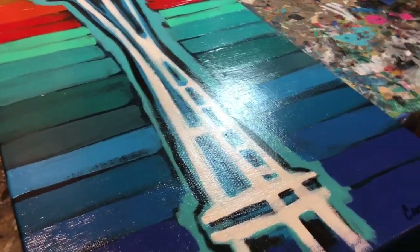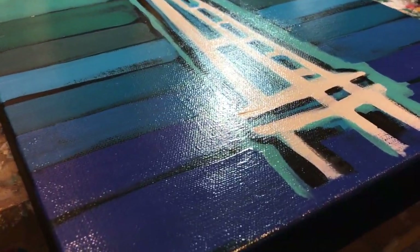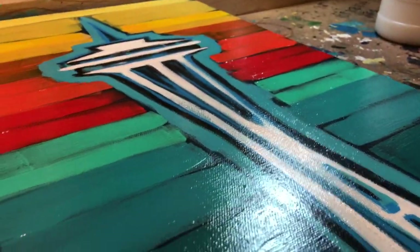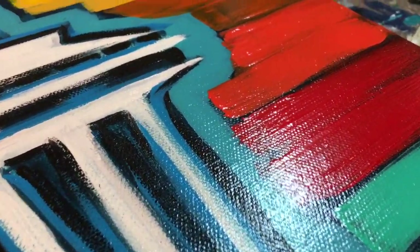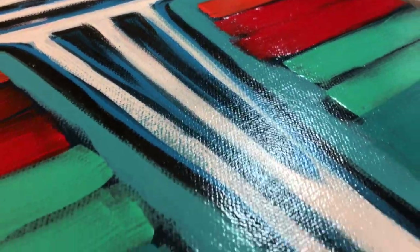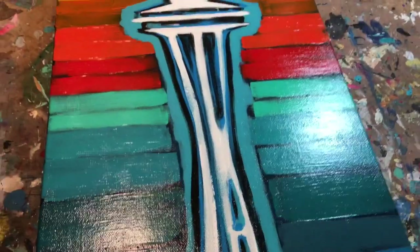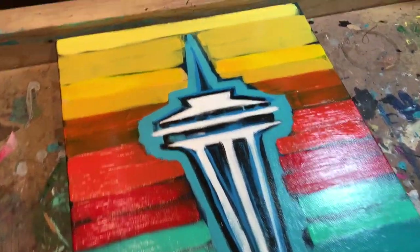Now this is what I'm talking about. See the difference here? This is the high gloss Liquitex varnish — and that's dry. Look how amazing that sheen is. It really, really makes a painting pop. It really makes the colors stand out.